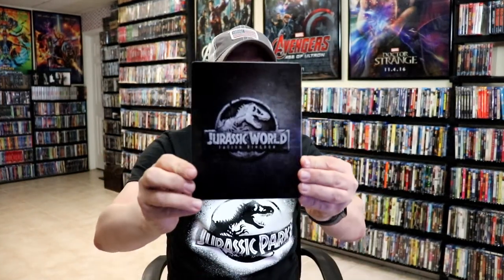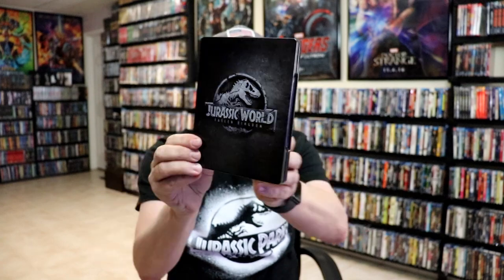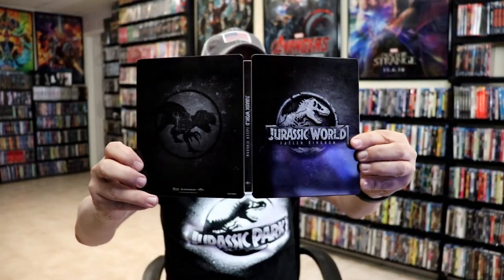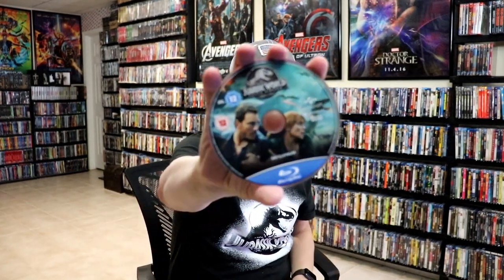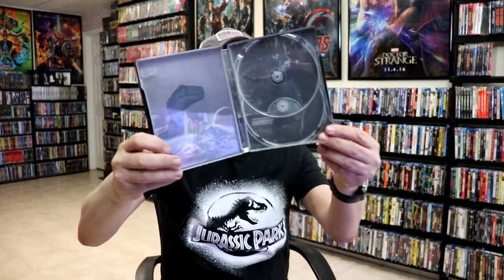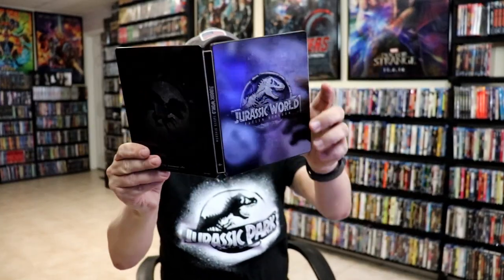Next up we have Jurassic World: Fallen Kingdom with this nice blackish-gray color. Open it up, our front and back together — really nice looking steelbook, I do like that. We have our 4K disc with some disc art and our Blu-ray disc with the exact same disc art, and our inside artwork — really nice looking steelbook.